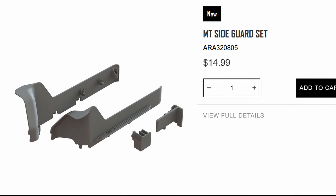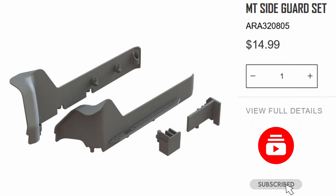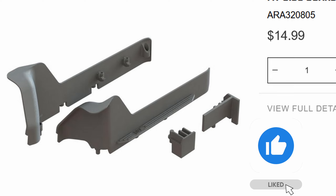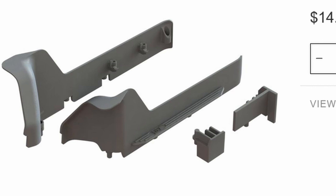Also attached to the chassis are a new set of side guards. These are taller and overall larger, and should provide more protection for dirt ingress into the chassis. However, they're also going to block airflow, so it may cause those electronics to run warmer.